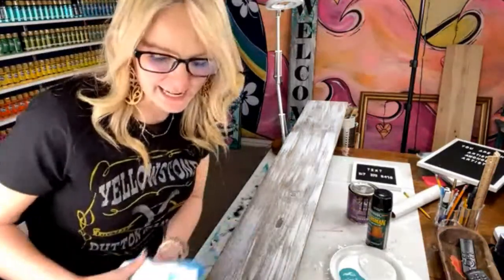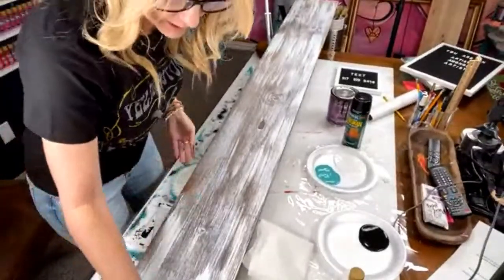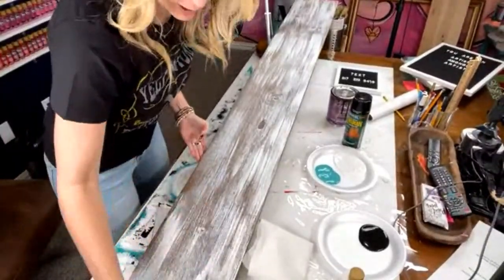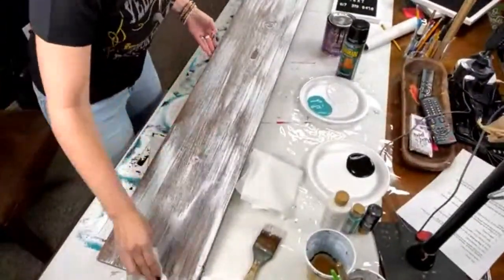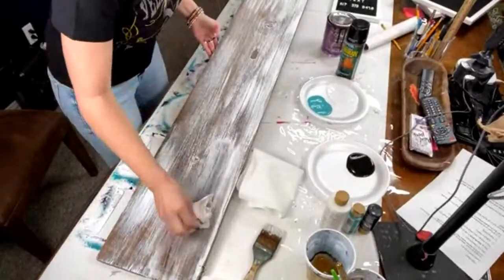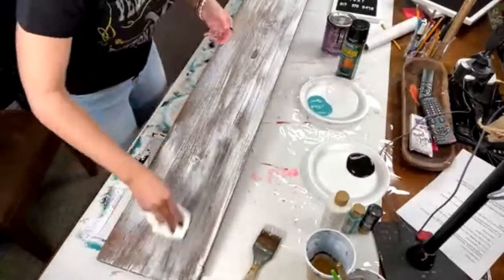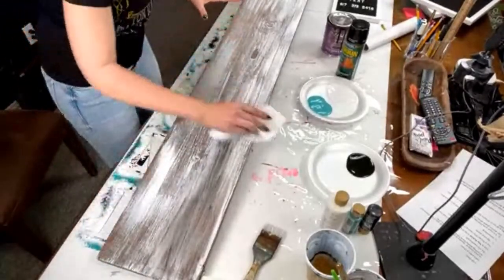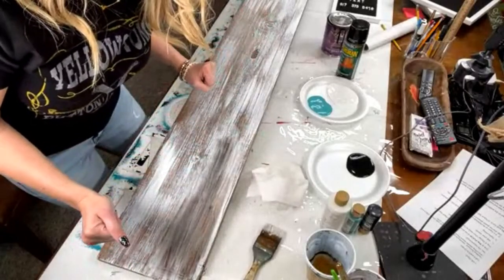Kristen says hers are $20 in her area — yeah, it depends on where you live. Look at this: I'm taking a baby wipe and if I put too much paint, I can just wipe it off. Isn't that cool? And then if you had sandpaper, you could sand it if you want — you could go as crazy on this as you wanted.